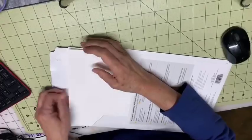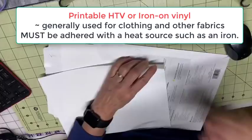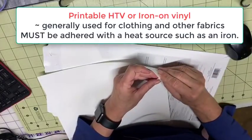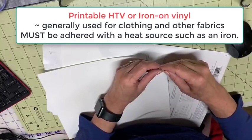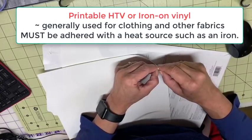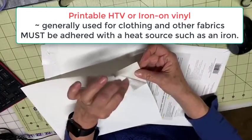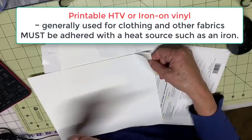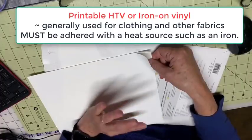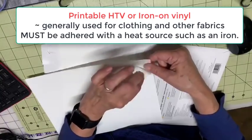Let me pull one of these sheets out. If I peel it back — this is not sticky at all. This has to be heated in order to stick on. Now this vinyl is printable, but it's HTV — heat transfer vinyl. It has to be transferred on with heat. See, it's not sticky at all.